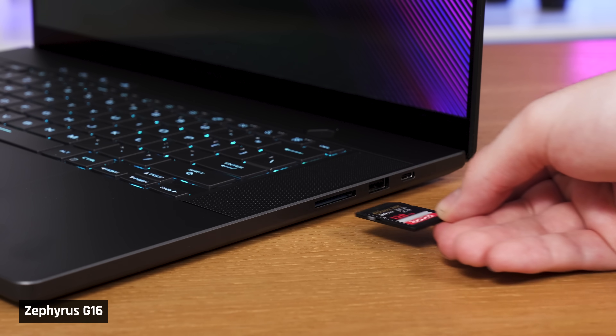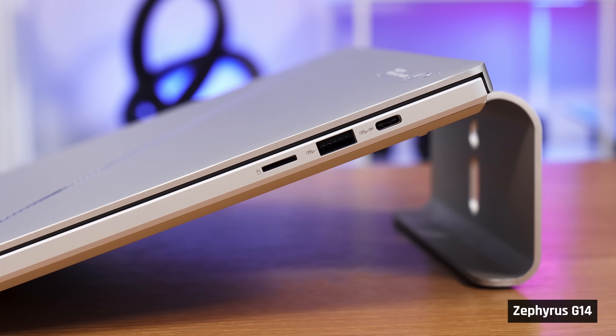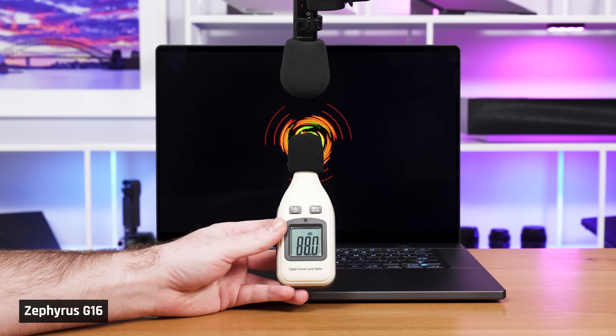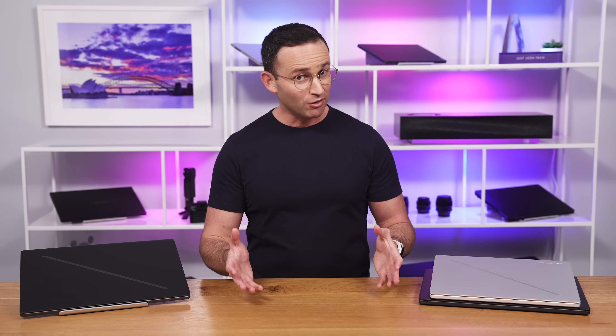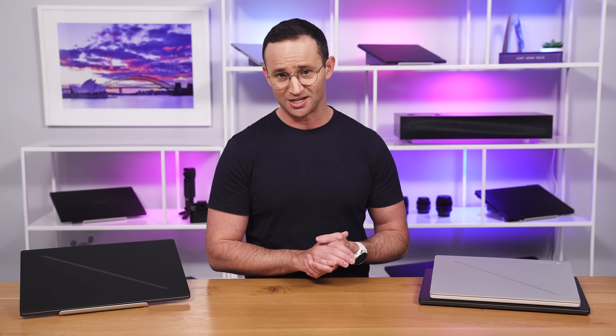This laptop has a full-sized fast UHS-II SD card reader — the smaller G14 only had a microSD card reader, so content creators will love the G16. The speakers are pretty good. The volume gets very loud and the sound is clear enough. The MacBook Pro 16 does have a fuller sound and better bass reproduction, which makes it sound more natural. The Yoga Pro 9i, on the other hand, sounds a little worse than the G16 — more muffled and not as loud.